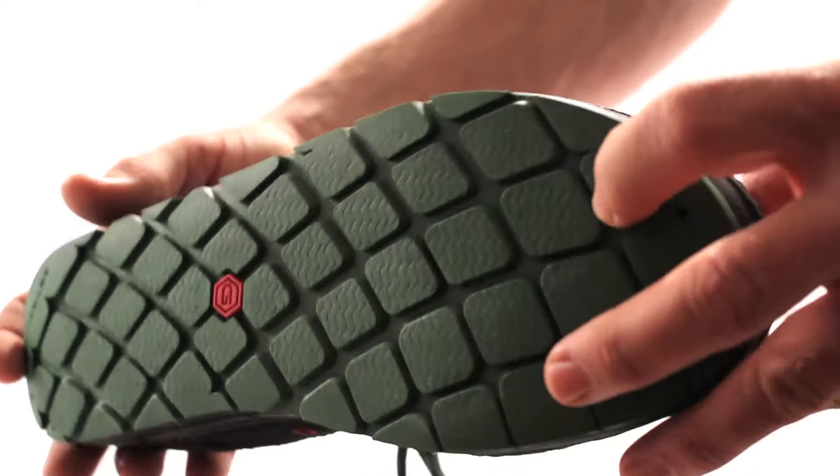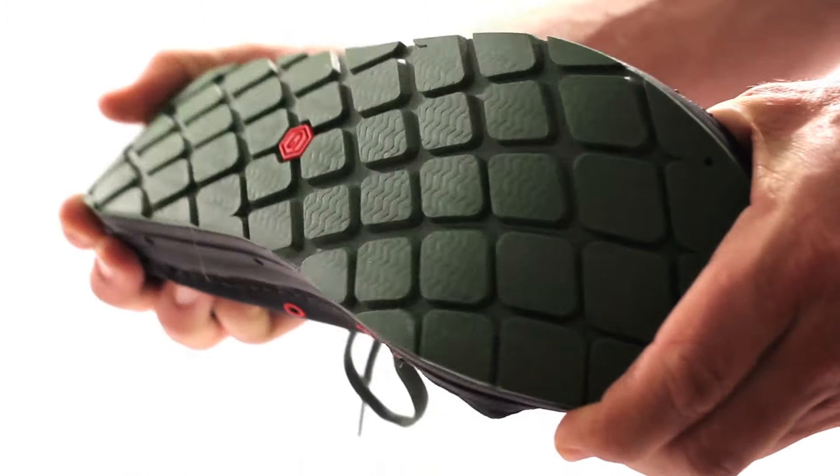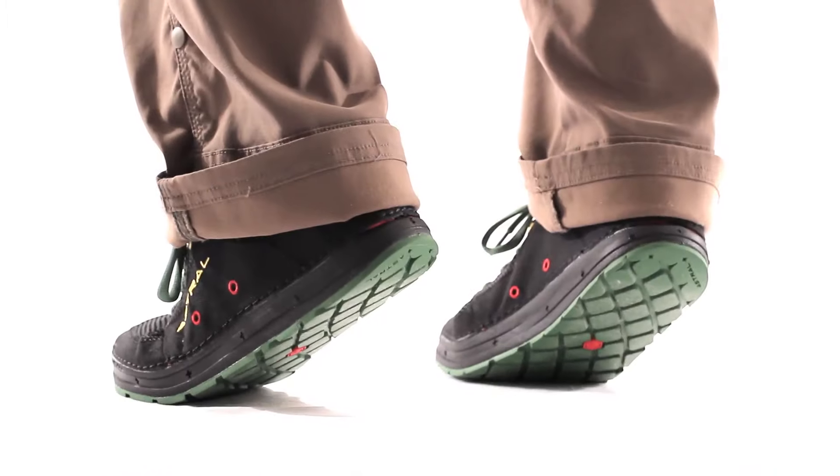Super sticky G-rubber on the outsole was formulated specifically to grip on wet river rocks, giving it a non-marking, tenacious grip on any surface.